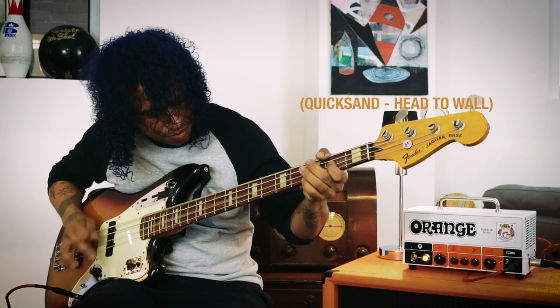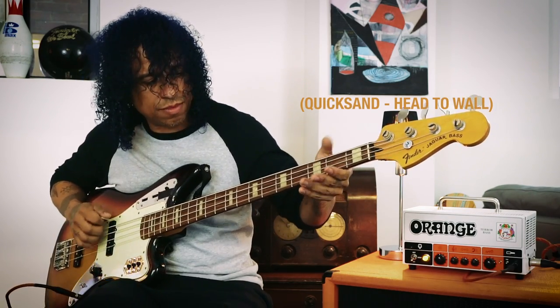I use digital processors — amp processors and effects processors — and I run them straight into the front of the Terror Bass amp, so I can add the warmth from the tubes and the extra coloring from the EQs. It also has a really rad effects loop that I've messed with, so if that's your approach, it's totally there for you as well.